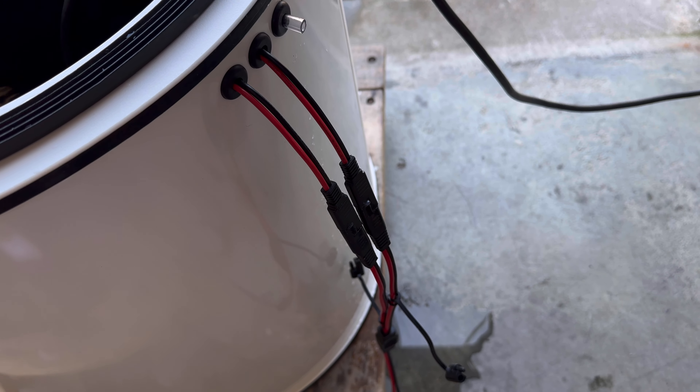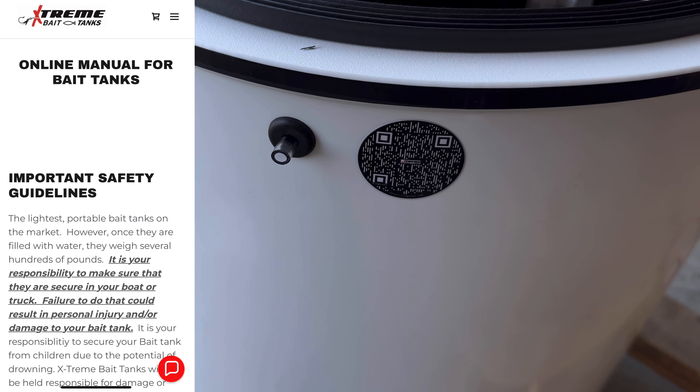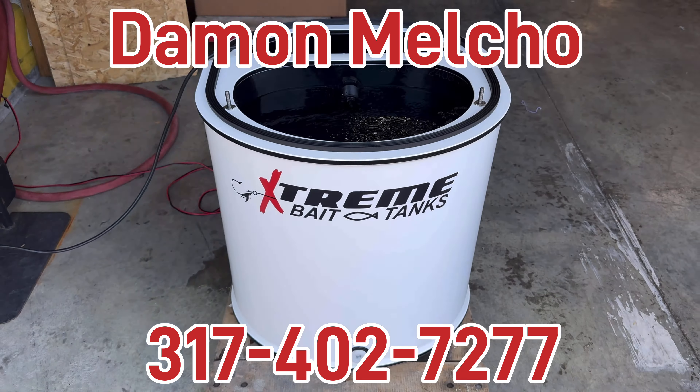Hello, Jeffrey. This is Damon, Extreme Bait Tanks. Your custom 18-gallon bait tank is finished. This is a 20-gallon footprint, but instead of being 26 inches tall, it's 24. By bringing it down two inches, it takes it down to 18 for the bait.